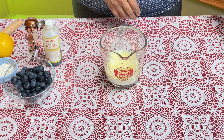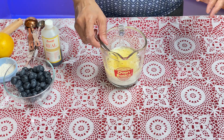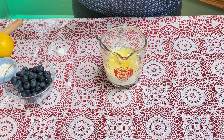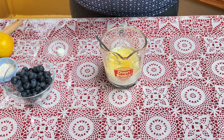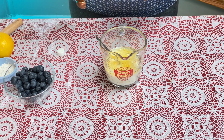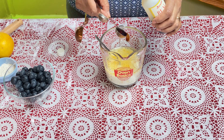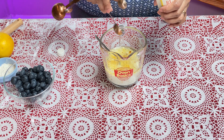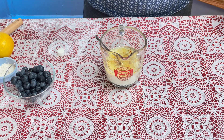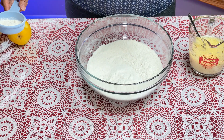Add one egg, and to this I will add one and a half teaspoons of vanilla essence. You can add any essence to your liking, but vanilla gives a nice smell and taste. Mix this together.